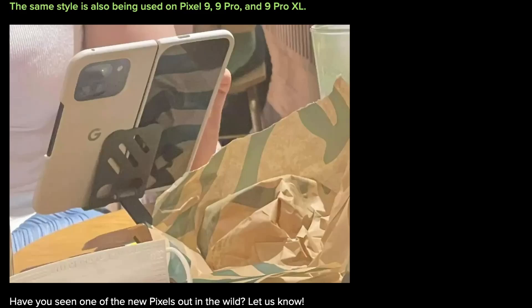We got our first look at the Google Pixel Fold 2, or the Pixel 9 Pro Fold, in the wild. Someone took a picture of someone else holding this actual official Google Pixel Fold 2, which is also using the official Google Pixel Fold 2 case, which is kind of cool.